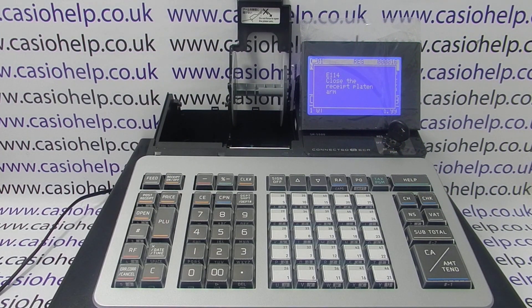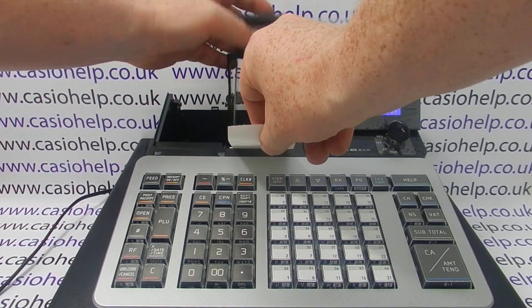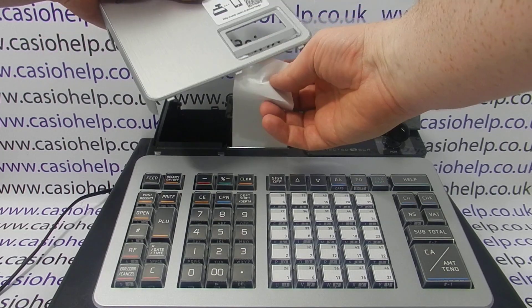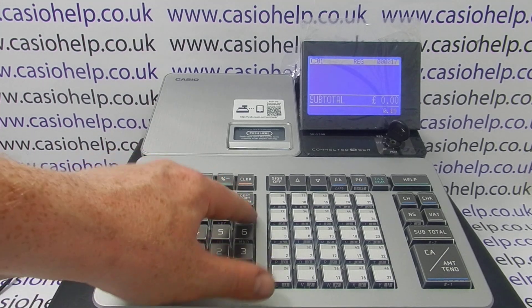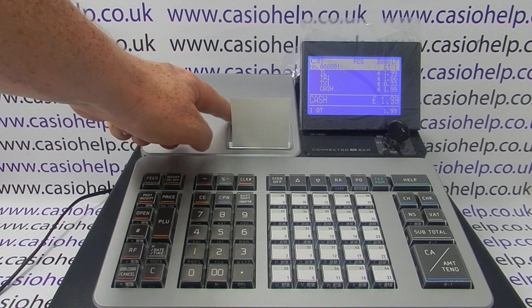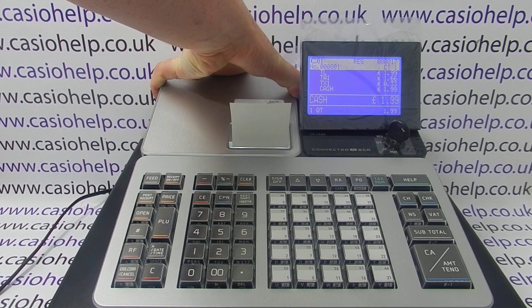There's another way you can have a problem with the paper printing blank, and that's if you load the correct paper the wrong way round, as I'm doing here. This time I've got my thermal paper till rolls loaded, and when I process a transaction I get the same problem — a receipt printout but it's totally blank.